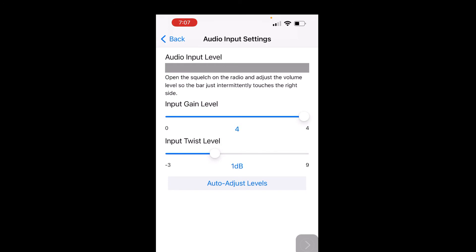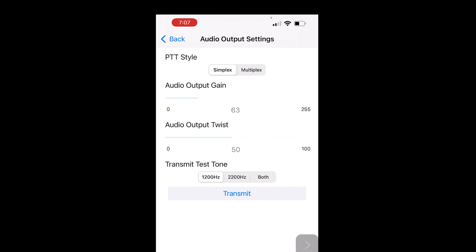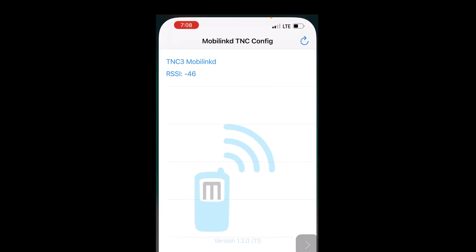We'll see some signals come in — and we do see some stuff go through. Let's go to the output settings. This is where you have to check if it's simplex or multiplex. If you do a transmit, you can check to see the red light is on. It's not working — change to multiplex. Now it is working and transmitting. And that's all there is to do with that. Save it, and I'm going to disconnect. Make sure you disconnect.